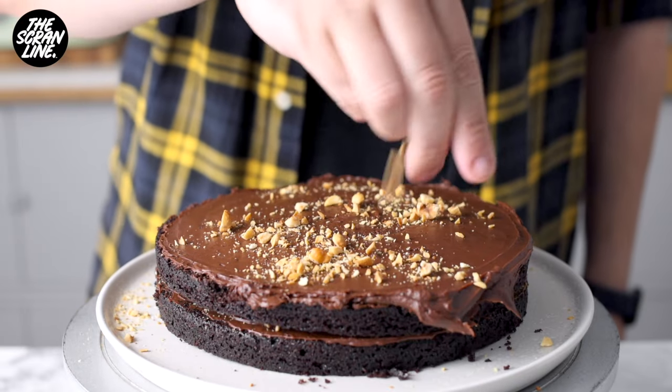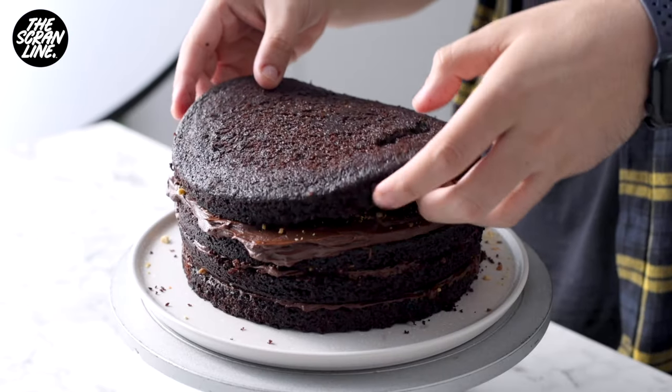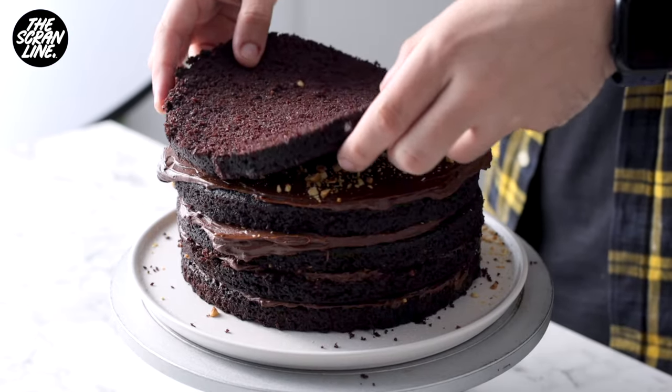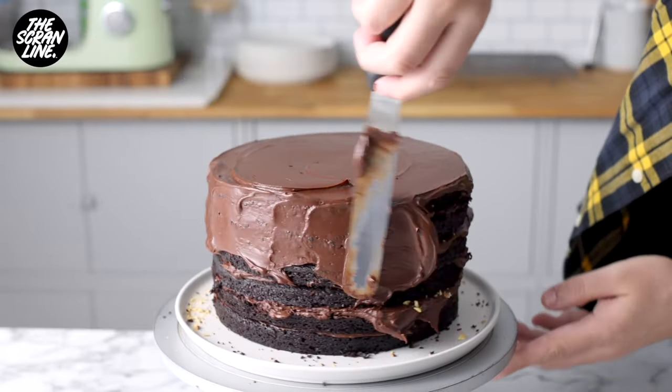Now, what I didn't show was adding a drizzle of Nutella on each layer — I completely forgot to do that. I had it in the piping bag already next to me and just got carried away with everything else. Anyway, you can do that if you like.